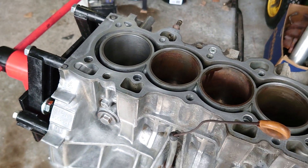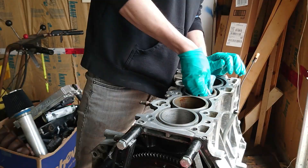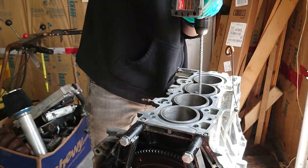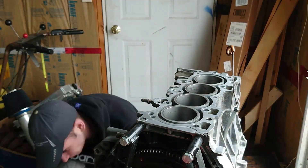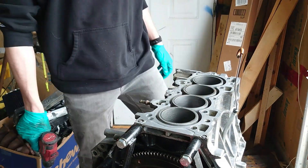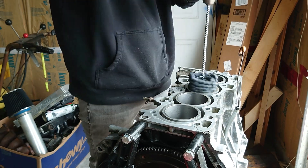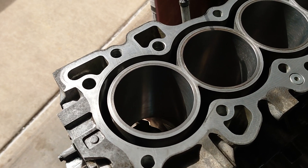I'm going to switch the camera into time-lapse mode and finish all four cylinders. After a little bit more cleaning and honing, here are the final results.